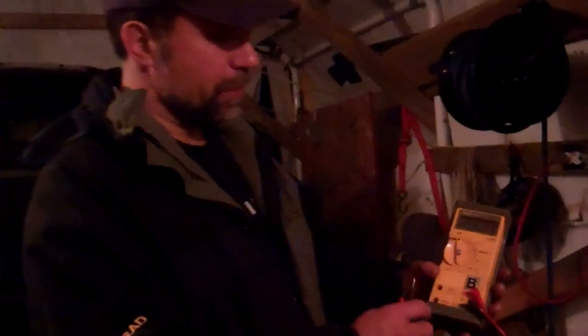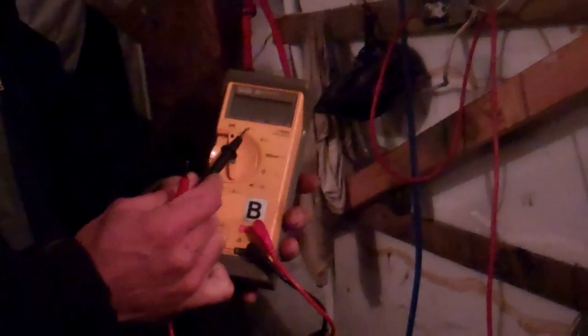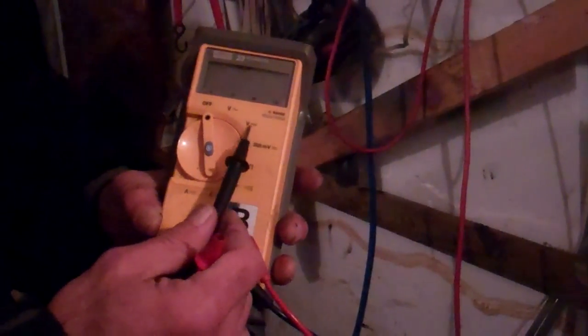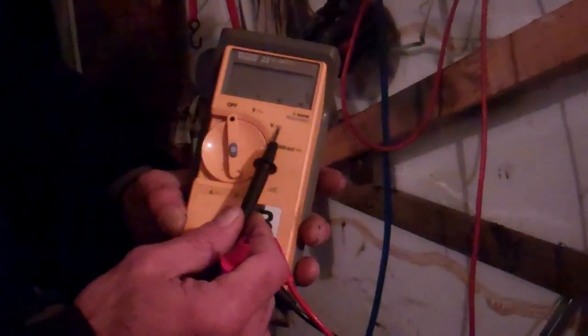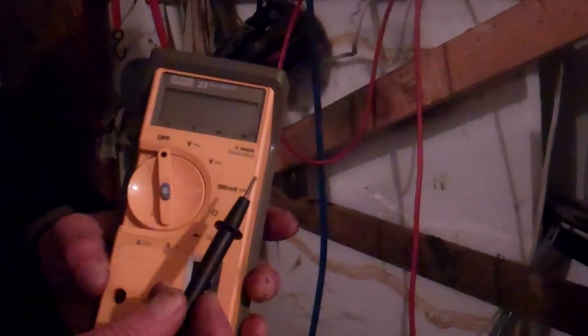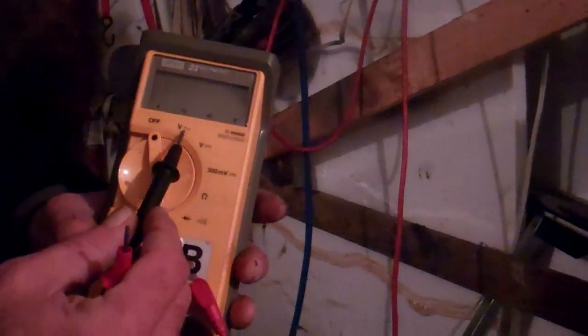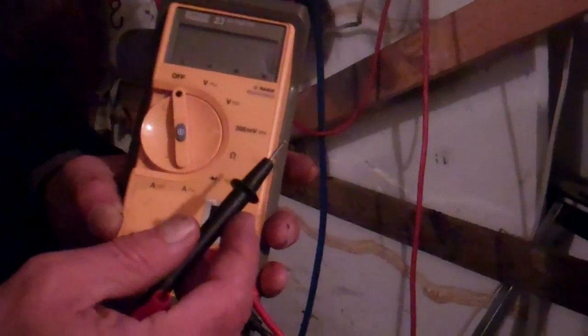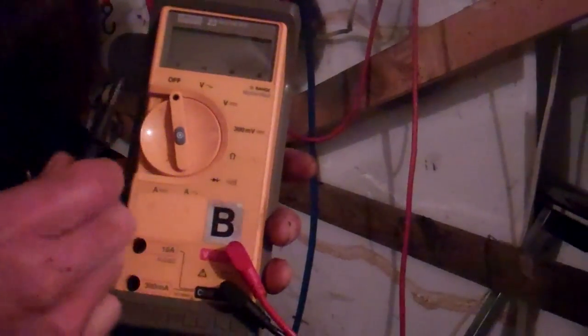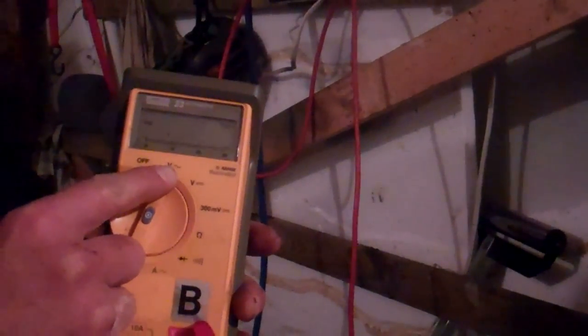On this particular meter, there are two different symbols for voltage. You'll have the V with a wavy line — that's for alternating current, basically the type of voltage you have in your house. Then there's the V with a steady line and a dotted line underneath — that's for DC volts. Your meter may just say DC volts or AC volts. If you're using it in your house, turn it on and set it on AC volts.